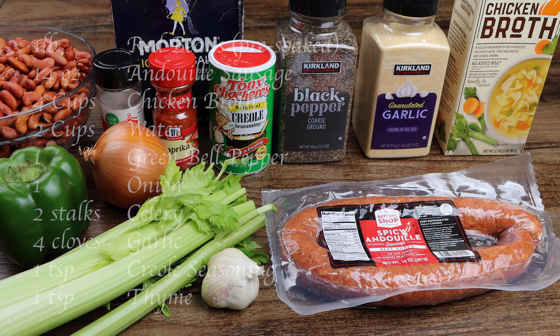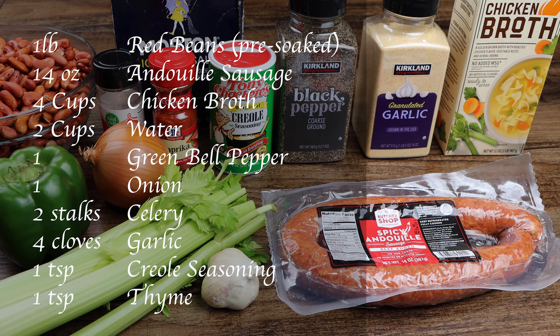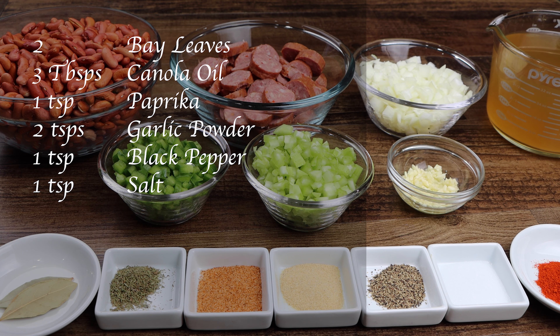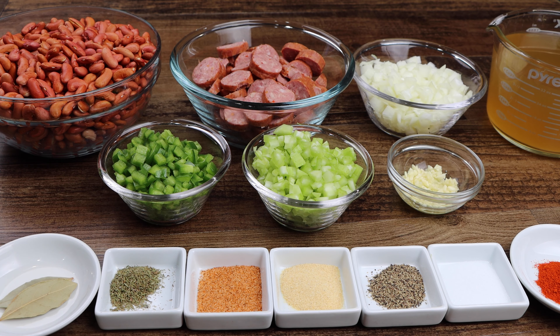You will need 1 pound of beans that have been sorted and soaked in water overnight, 14 ounces of andouille sausage, 4 cups of chicken broth, 2 cups of water, 1 green bell pepper, 1 onion, 2 stalks of celery, 4 cloves of garlic, 1 teaspoon of Creole seasoning, 1 teaspoon of thyme, 2 bay leaves, 3 tablespoons of canola oil, 1 teaspoon of paprika, 2 teaspoons of garlic powder, 1 teaspoon of black pepper, and 1 teaspoon of salt.